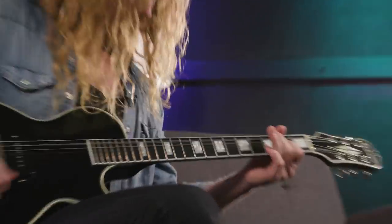Guys, thanks for checking out my rig today. I want to let you know that Sweetwater is the only place where you can get the bundle — the guitar and the amp together. You can get them separately too, however you want it, but this is the place to do it. Call your Sweetwater sales engineer today, and I will see you out on the road. Let's do it!